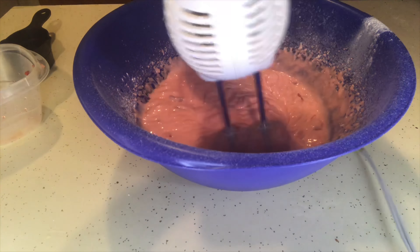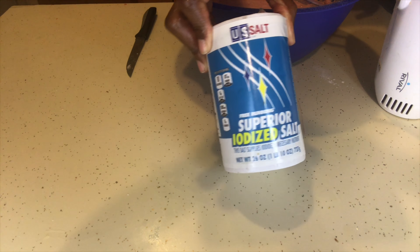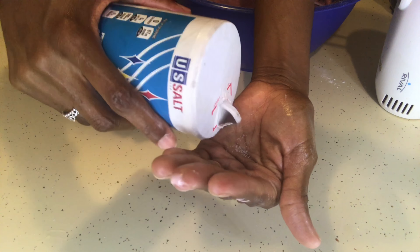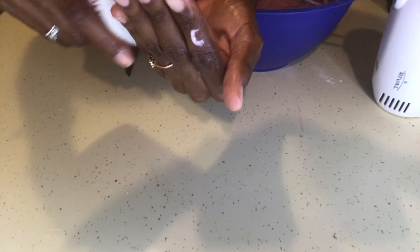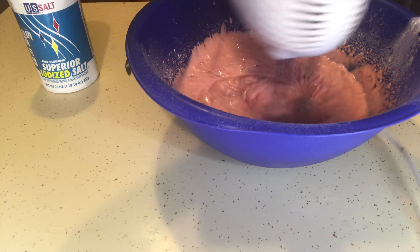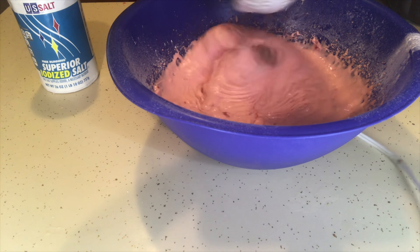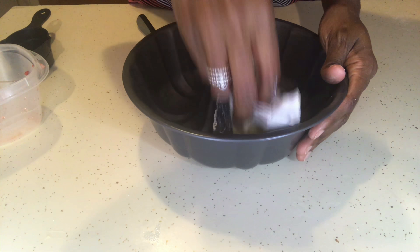Okay guys, I'm about to add my secret ingredient — are you ready? It's salt. It's literally just salt. All you're gonna need is just a hint, a pinch of salt in your batter, and that's just gonna enhance the sweetness and make everything come together perfectly.